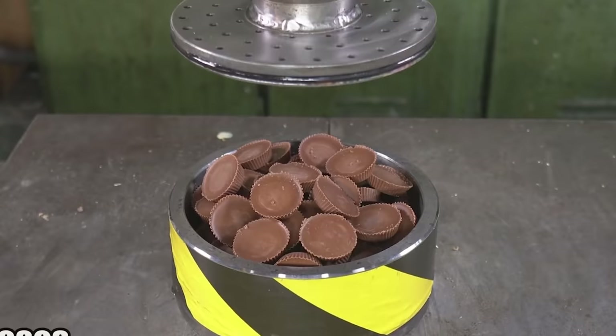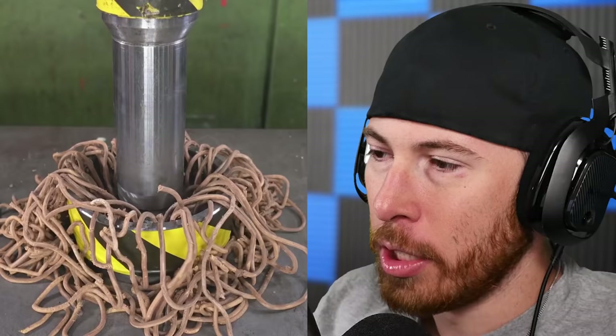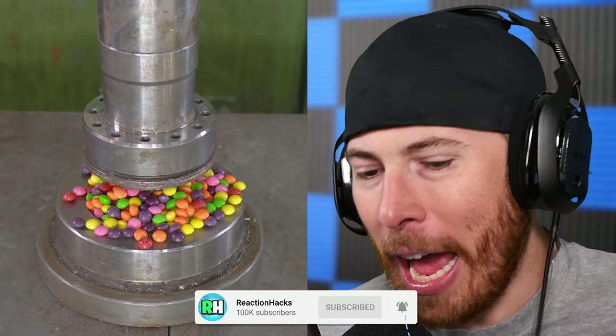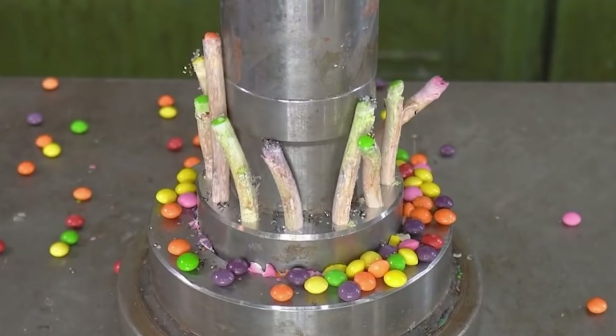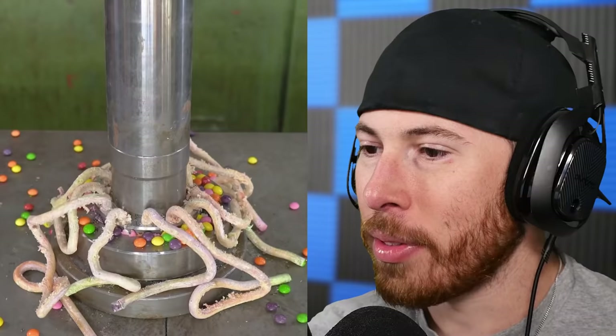Today we're using this hydraulic press to turn things into worms. Starting off with Reese's cups — straight Reese's noodles! Then skittles. How can we do this with skittles? This is gonna be interesting, it's gonna be colorful. It's so thick that it comes out slow. Imagine eating that — would it taste the same?